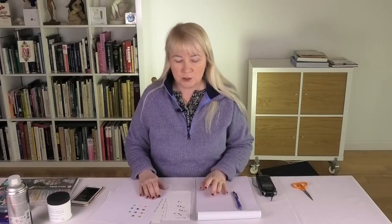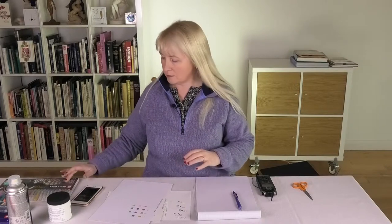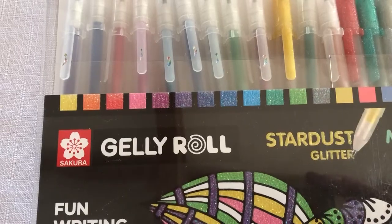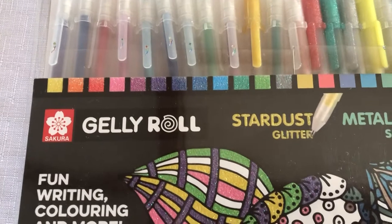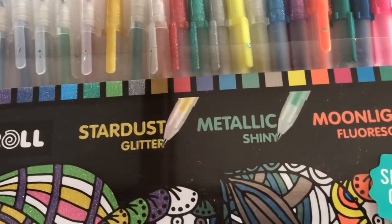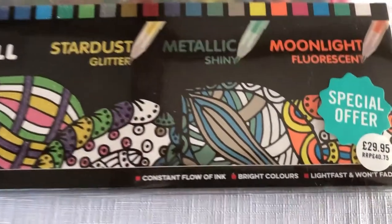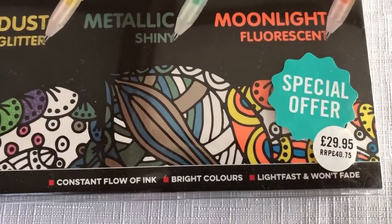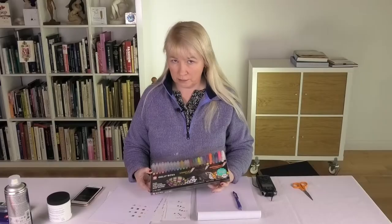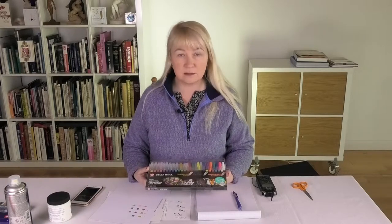I purchased some gel pens from Cassart — these are Jelly Roll Sakura pens. They're pigmented pens, and it says here they're lightfast and won't fade, which is really what you're after. There are lots of lovely colors: glitter, shiny, and fluorescent all in this box.